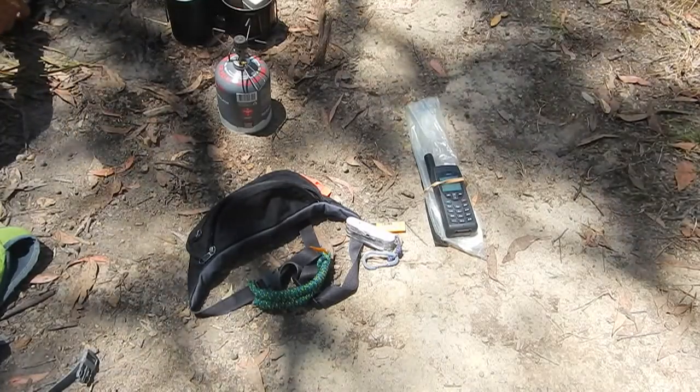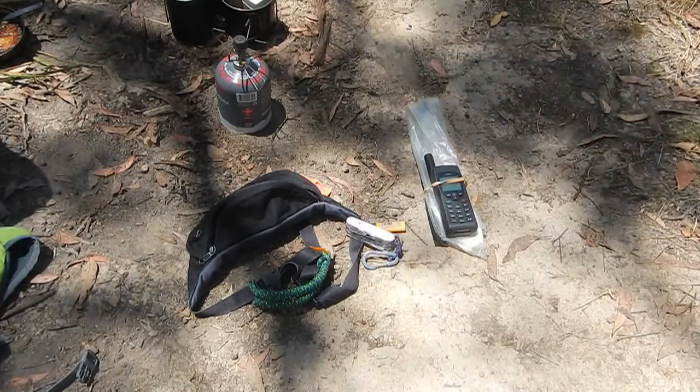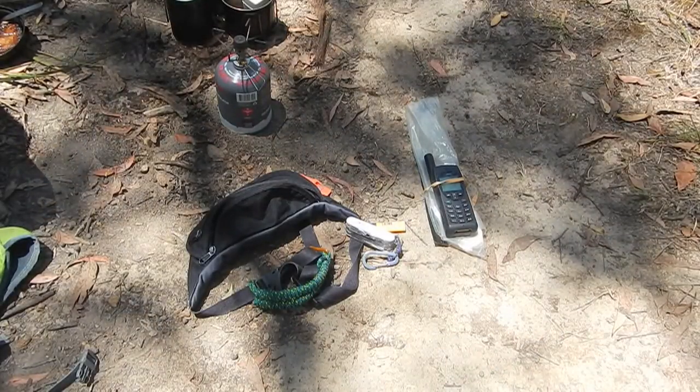A lot of people might not want to carry a satellite phone, so you might keep your SPOT or EPIRB device in a belt bag instead. It wouldn't have to be a bum bag — you could even use a small camera case to carry a lot of these items.